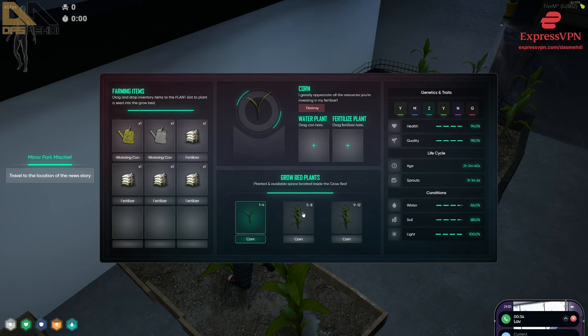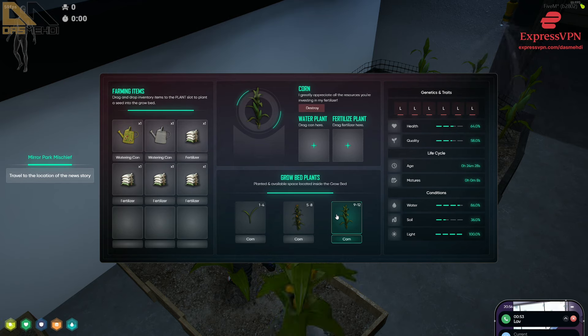The only thing I care about is quality and L's on everything else — I'm pretty much not interested in anything else. The reason why I'm doing Y's is it had two Y's on it, so if I did L's it might have replaced one of the Y's. So I'm just trying to do Y's until I get rid of the G, then I'll convert it to L's.